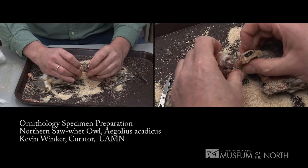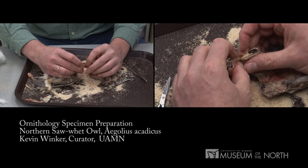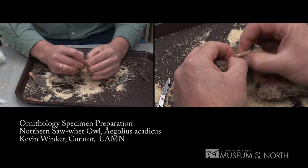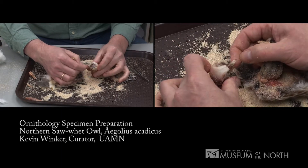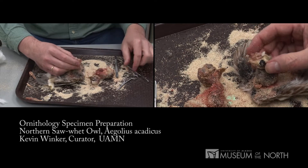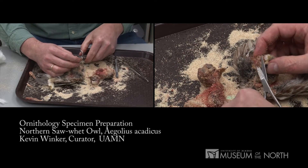I'm carefully pulling those apart now, and there's a tongue in there. There are tongue bones which will keep with the partial skeleton. I need to grab onto that and remove it. There's the tongue and the partial skull with the skin separated right out to the base of the bill.